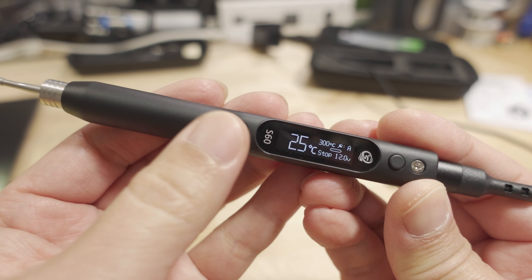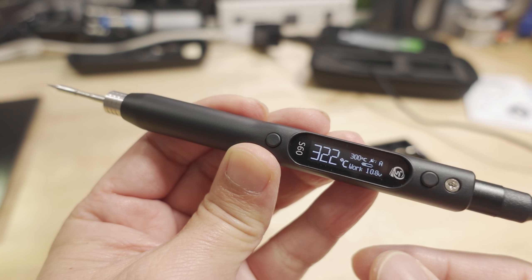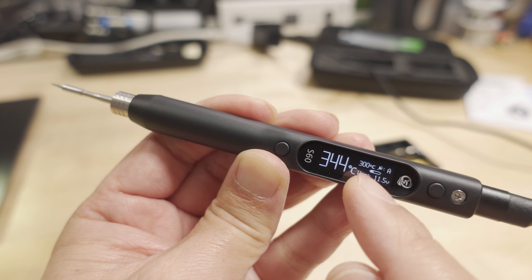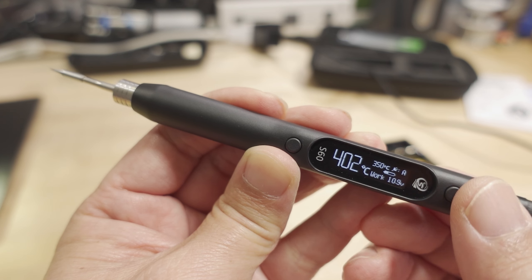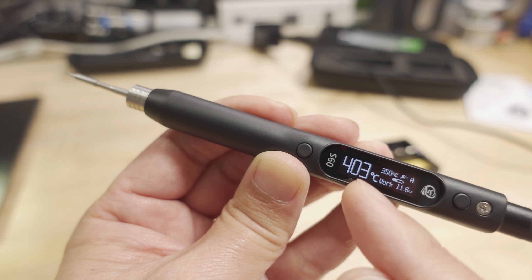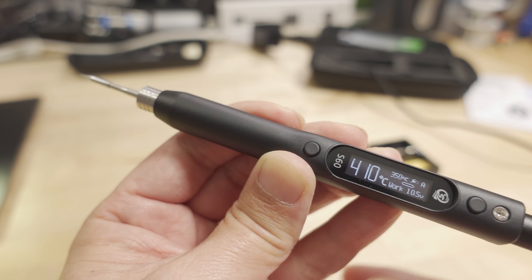To turn it on, you just long press the A button. It changes from stop to work, and you can see it goes right up to 300 Celsius right away. To adjust the temperature — the set temperature defaults to 300 — I'll go up to 350, which is probably what I'd prefer. It looks like it overshoots a little, going over 350 — still around 400 — but it should settle back down around 350. You can see the voltage there as well.